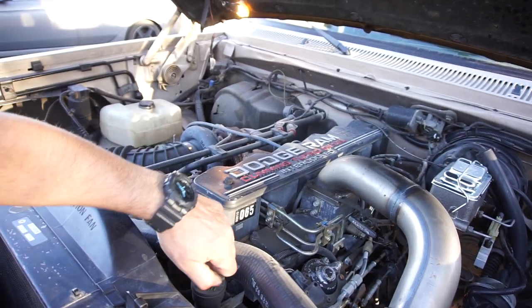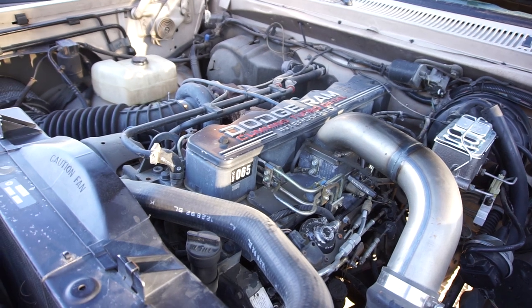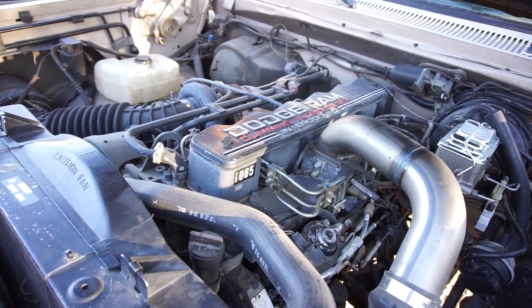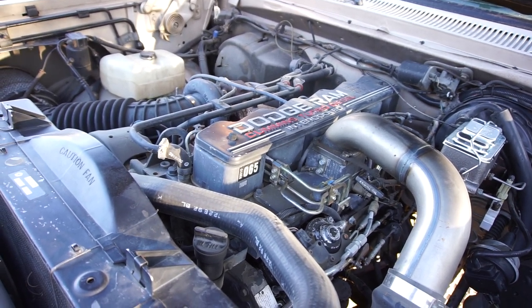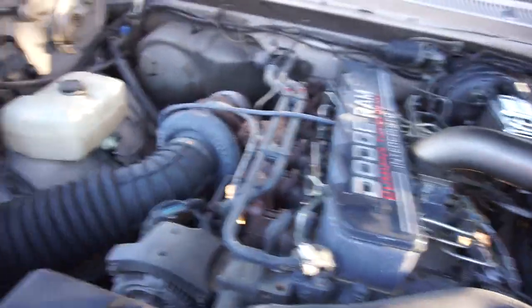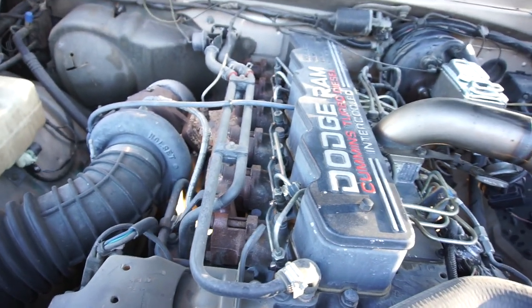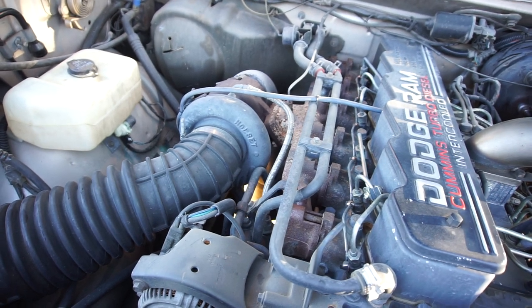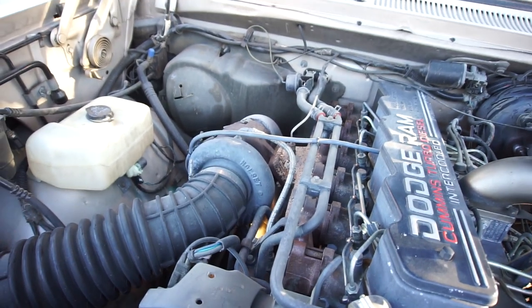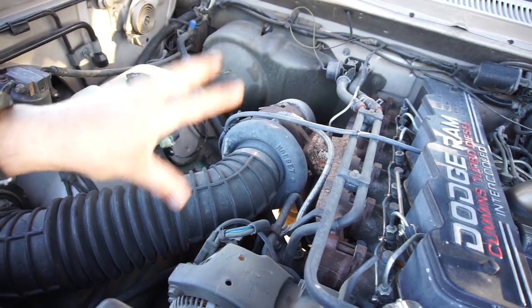I keep telling him to get a different vehicle and do some stuff with this one. We did have 50 horsepower injectors in here - you can see the new copper return line fittings. The 50 horsepower injectors were just flooding it out, dumping too much fuel for everything else that's been done. Basically he just needs a bigger turbo, and then those injectors would probably be fine.